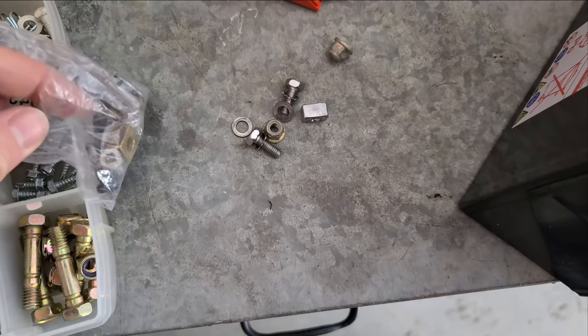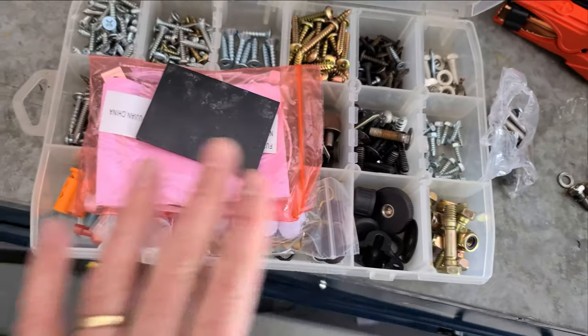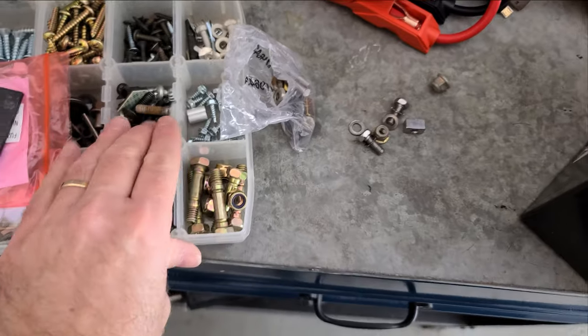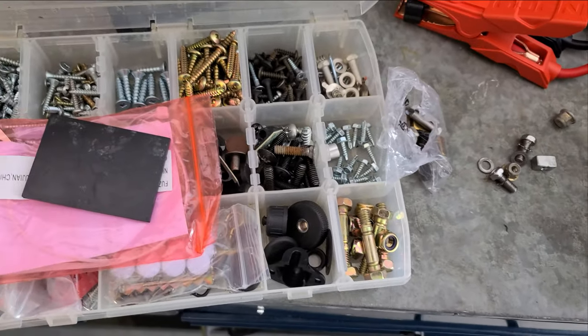Don't ever throw anything out. Eventually you're going to need something. I keep every little piece - I've got multiple little plastic bins full of junk, my wife says. And then the old man burns a spring off the snow plow, and Gary's got to make a spring. Well, that's where I got it - out of my junk pile. That's where that spring came from.